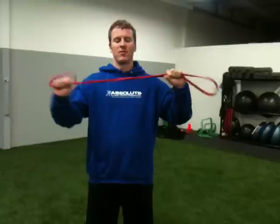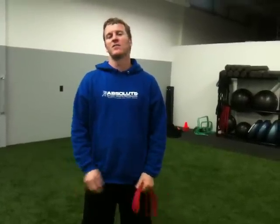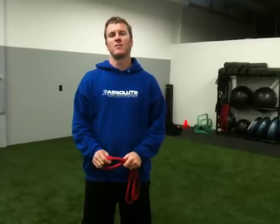Those of you who have bands at home, a band of any kind — a resistance band is a great tool to use. This exercise is probably one of my favorites for activating the glutes and working on leg stability.